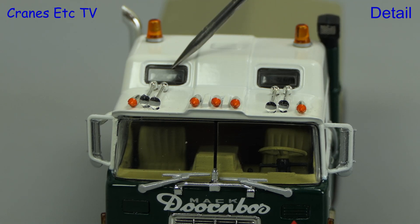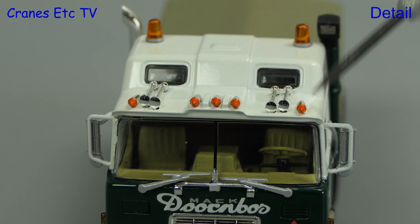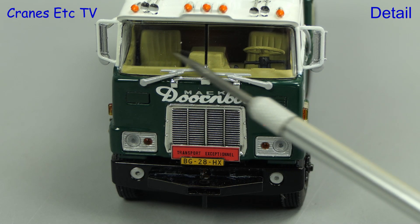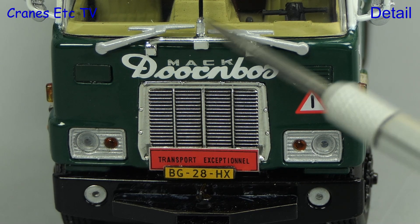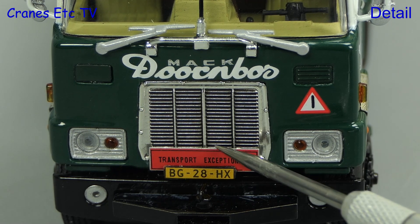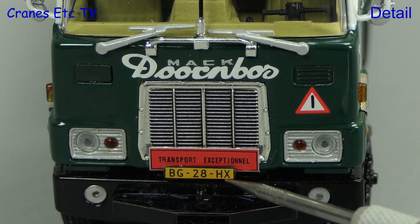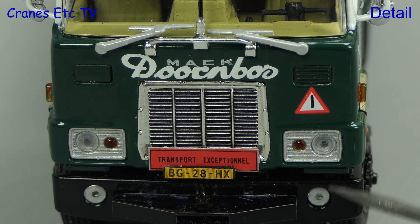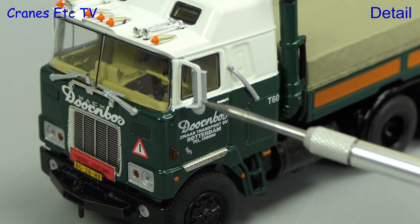The elevated roof has big beacon lights and it's really nice that there are see-through windows. The cab interior looks good with its old style seats. On the outside there are large windscreen wipers and the famous Bulldog is chrome. Below the Mack name we have Dornbos and the chrome grille looks great. There are also graphics showing things like the old style number plate, and the dated headlamps are very nicely modelled.